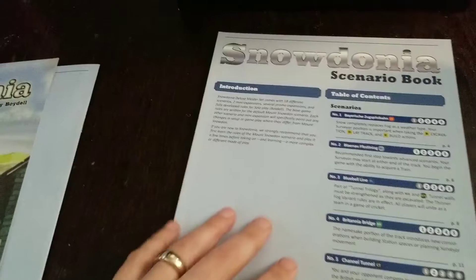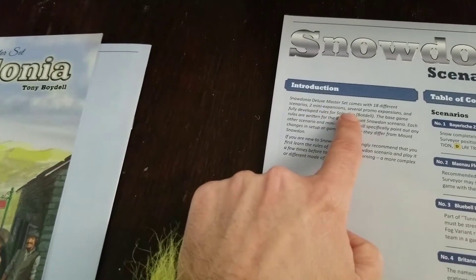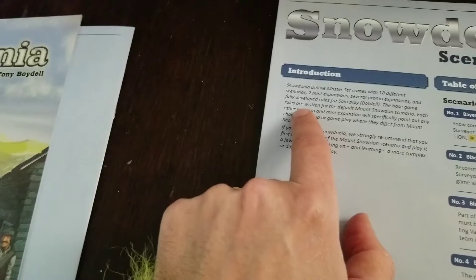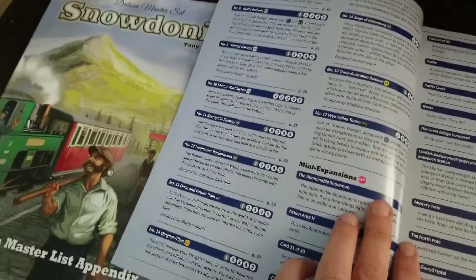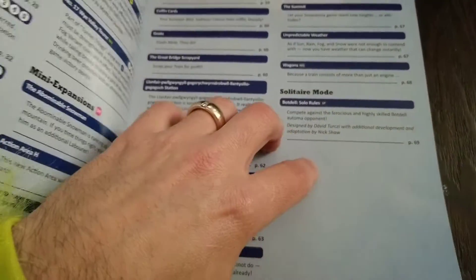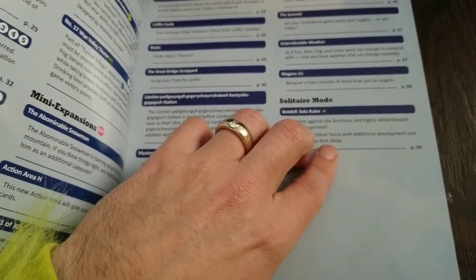Oh wow, look at this — oh this is thick — a scenario book! I never looked at this. It comes with 18 different scenarios, two mini expansions, several promo expansions, and fully developed rules for solo play — that's Bot Del. The base game rules are written for the default Mount Snowdon scenario, and each other scenario and mini expansion specifically points out any changes in setup or gameplay. Holy moly, look at all these — they all have page numbers associated to explain the content.